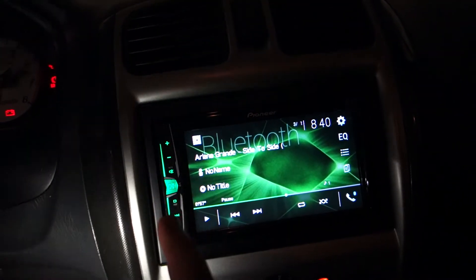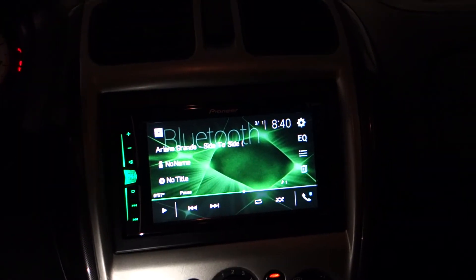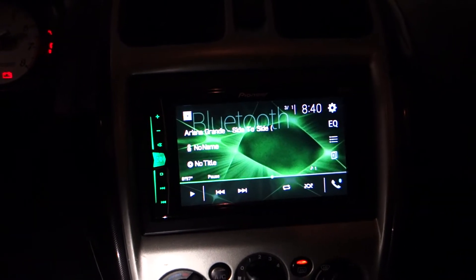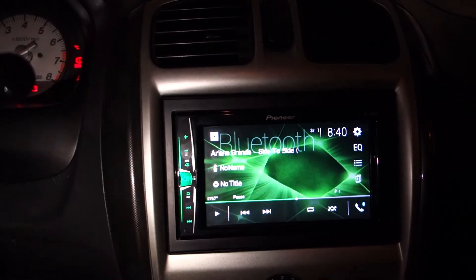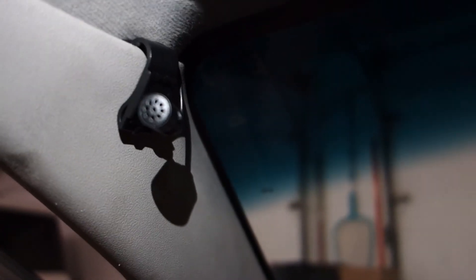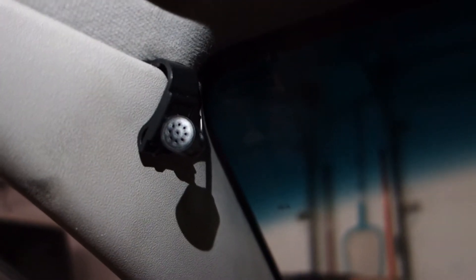You can change the color of the display and the background. It's not as configurable as the one in my truck because this is a lower-end unit — this was only about $160–$170 versus like $300 for the one I put in my truck. I just didn't need that expensive of a radio in here. You do have the microphone up here, and it does a really good job of picking up my voice when I'm driving.